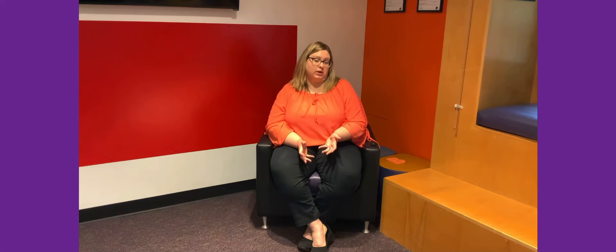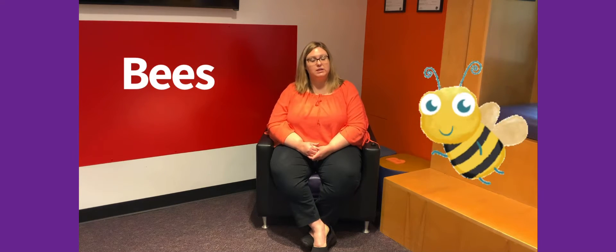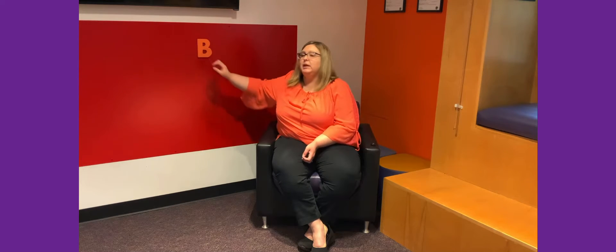So today we're going to read stories about — it's an animal, I guess, it's more of an insect — something that you might see around in the summertime. They're usually black and yellow. They buzz. They go from flower to flower to pollinate flowers. They make honey. Do you know what I'm talking about? That's right. It's bees! We're going to read stories about bees today. And what letter does the word bee start with? It makes the B, B sound. Do you know what letter that is?